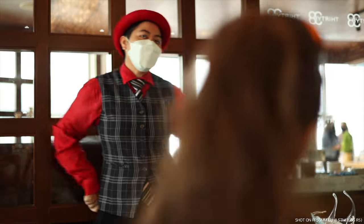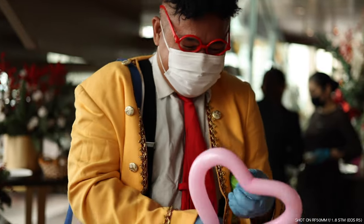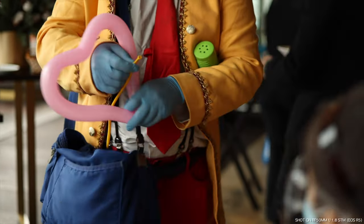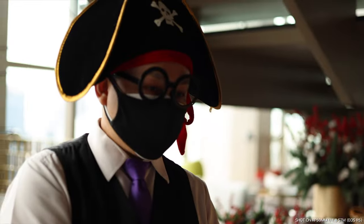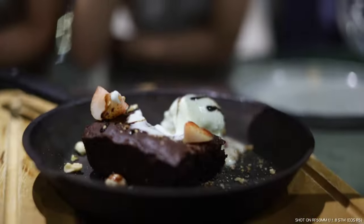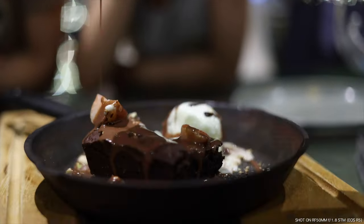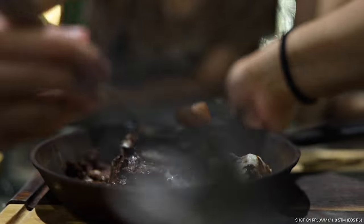The 50mm focal length is really the sweet spot of being such a good all-rounder — it's not too wide nor too tight. You can shoot anything from portraits to landscapes to product shots with it, which is why this focal length is pretty much stuck on my EOS R5 or R body about 95% of the time. I found that this lens renders really beautiful, organic shots and I love that they don't look clinical. It's sharp, but not too clinical — it's got character, and I love the look it produces.